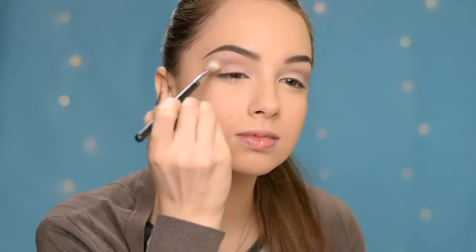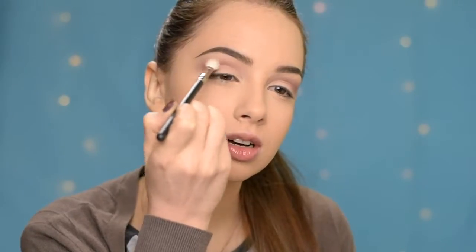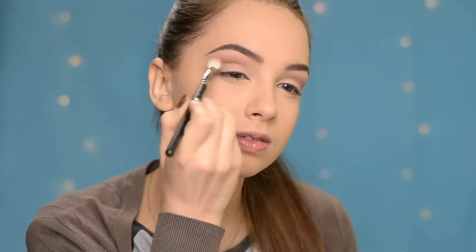So you can definitely stop here, but I just want to make it a little bit darker. I'm going to take the bronzer from the palette and apply it again in the crease. I'm very light handed — I'm barely touching the skin with the brush — and I'm slowly building up the intensity. You can see how it looks a little bit darker than before, and I like it this way better.